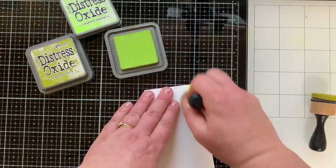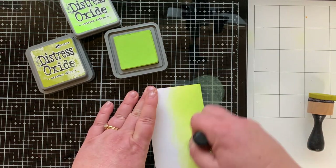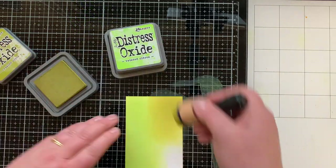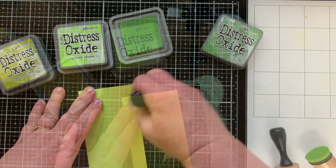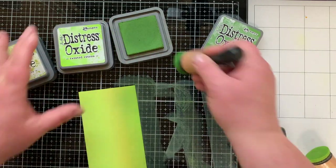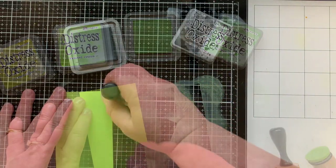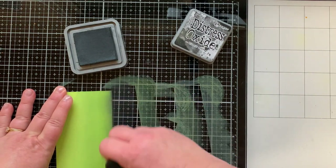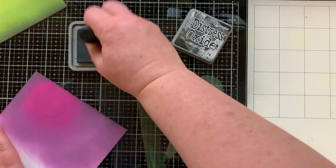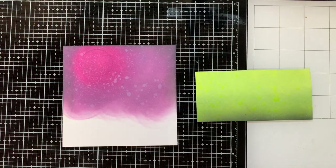Now I'm working on the portion of my background that will become the grass. I'm starting with Twisted Citron, then bringing in Crushed Olive — but it was a little too yellowy — so I brought in Mowed Lawn over the top, which I liked much better. To darken things out, I'm adding Black Soot with a very light hand around both the grass and the night sky edges, then spritzing them both with water because I love that look.